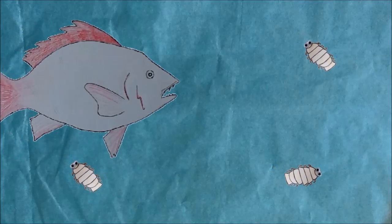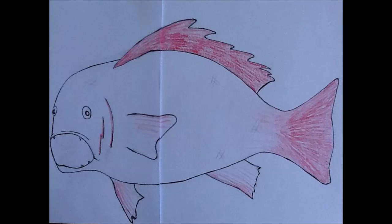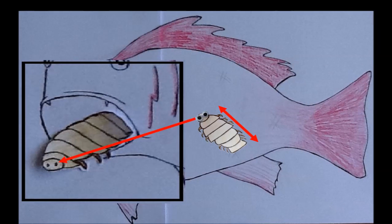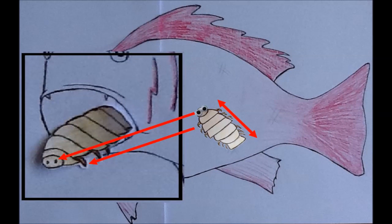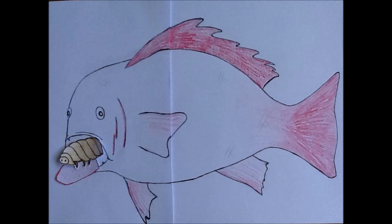When a young male finds a fish by smelling it in the water, he swims up into the fish's gills. If he is the first to arrive, he'll go into the mouth and become female. The eyes become smaller, the body longer, and the legs stretch out. Then she'll attach herself to the tongue and feed off its blood supply.